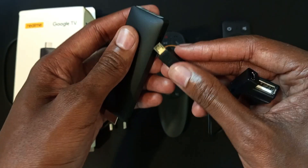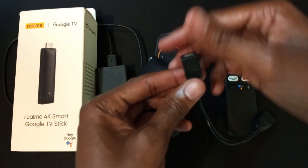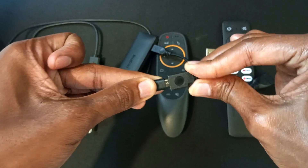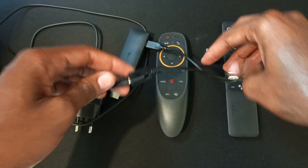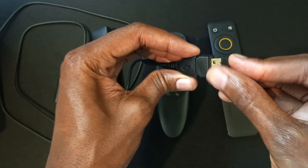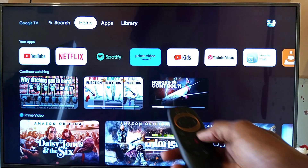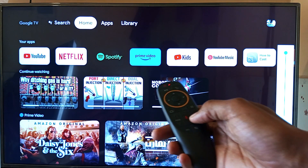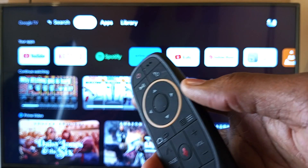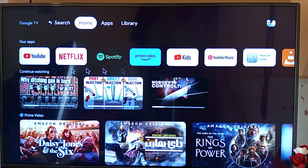I'll connect this end to my streaming stick, and then the other end I will connect to my power source. Now I need to connect the receiver for the remote control to the other end. With the receiver connected to the streaming stick, I can do a lot more functions with this remote control — I can increase the volume and do other things — but the major thing is the pointer, and I just need to press this button for the pointer to appear on the screen.